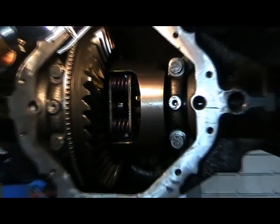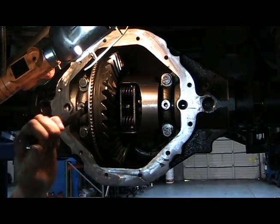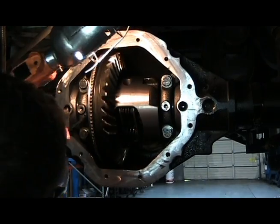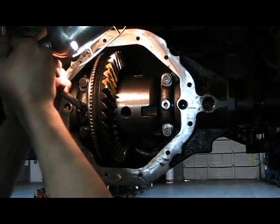We put together this short video to illustrate the installation of C-Clips in your Chrysler 9.25 DuraGrip Positraction. Here we have a 9.25 DuraGrip that has been installed into the vehicle housing. The crosspin shaft has been removed and the axles have been installed.